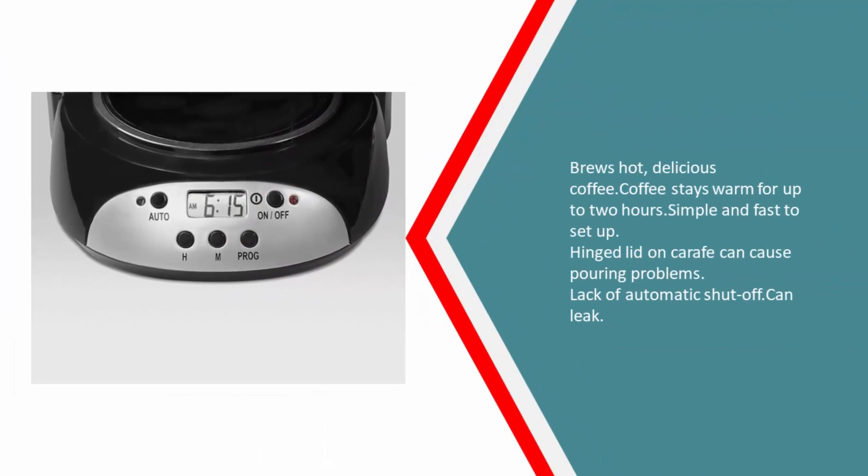Pros: Brews hot, delicious coffee. Coffee stays warm for up to 2 hours. Simple and fast to set up. Cons: Hinged lid on carafe can cause pouring problems. Lack of automatic shut off. Can leak.